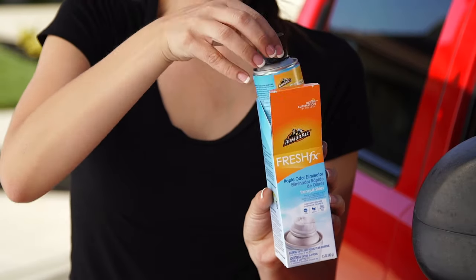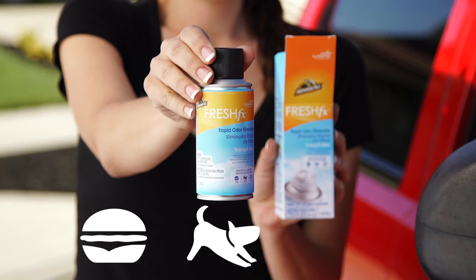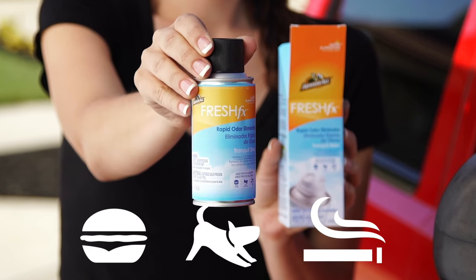Armor All Fresh FX Rapid Odor Eliminator is a fast and easy way to destroy tough odors like food, pet, and smoke, and freshen the interior at the same time.